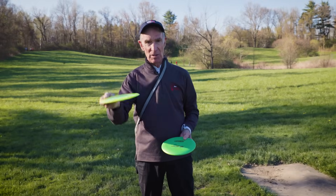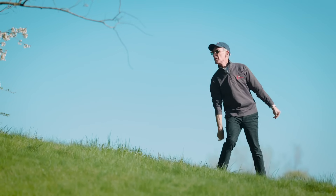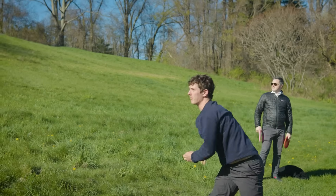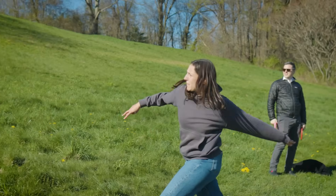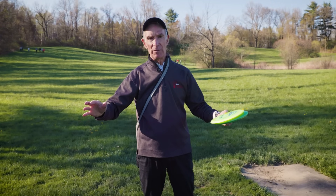When the mass is on the side, it's going to do this — and this is what we call overstable. This balance between lift, drag, and stability induced by the spin is the dark art of disc golf.